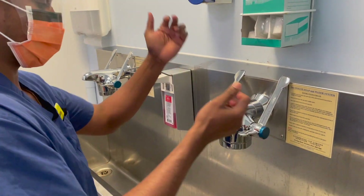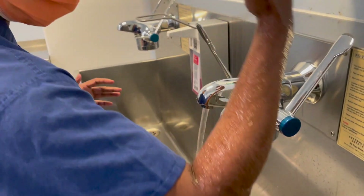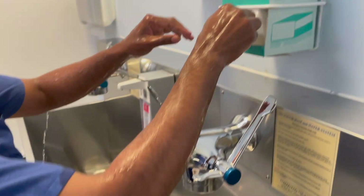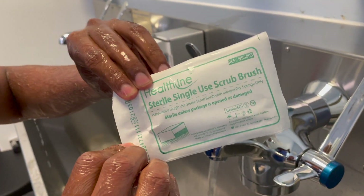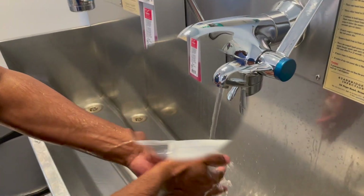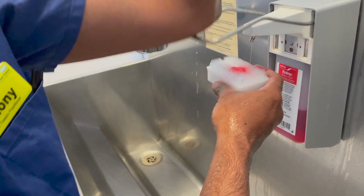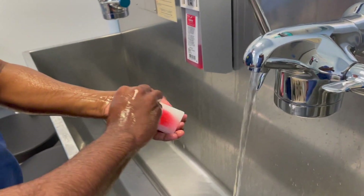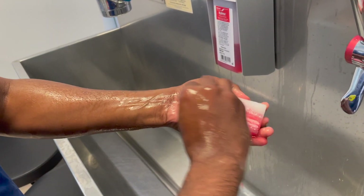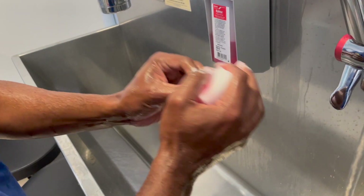Now we have to wet our hands thoroughly. Always make sure you hold your arm straight upright. You can take the nail brush — this is a single-use sterile nail brush. Use it thoroughly, then go for the surgical scrub on the subungual area. Thoroughly clean your nails; make sure you trim your nails very often.